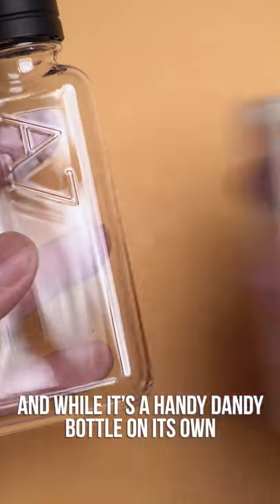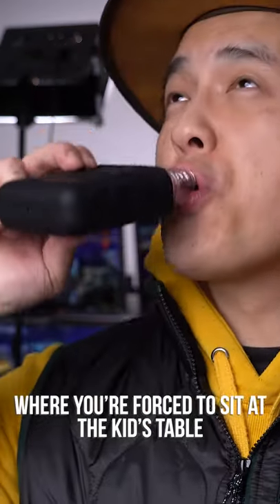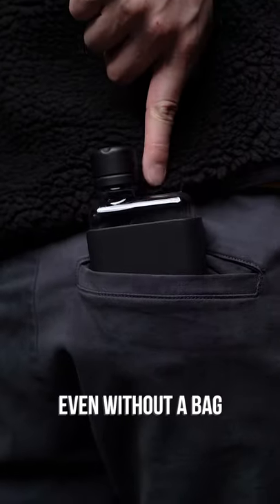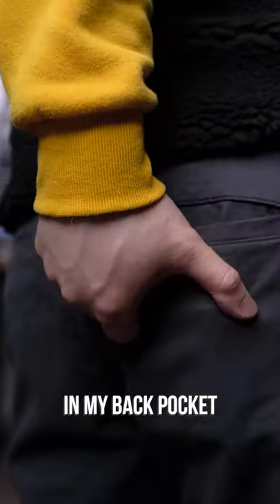And while it's a handy-dandy bottle on its own, sometimes you may just want to keep the liquid inside a mystery — you know, for those niece and nephew birthday parties where you're forced to sit at the kid's table. And although only 180 milliliters, the beauty of its small size is this: even without a bag, the flat and itty-bitty size fits perfectly in my back pocket.